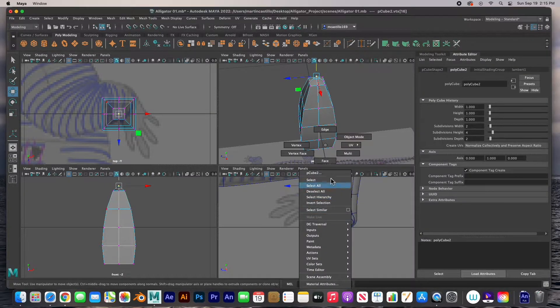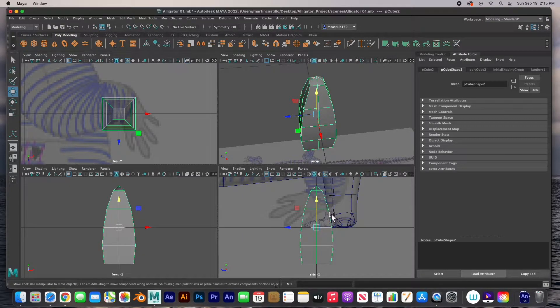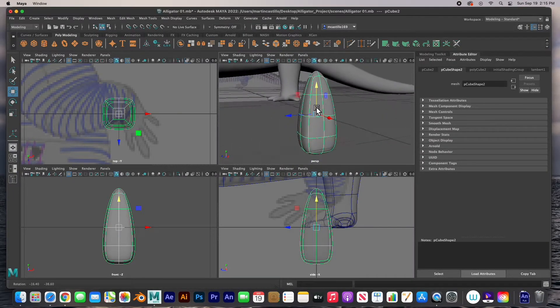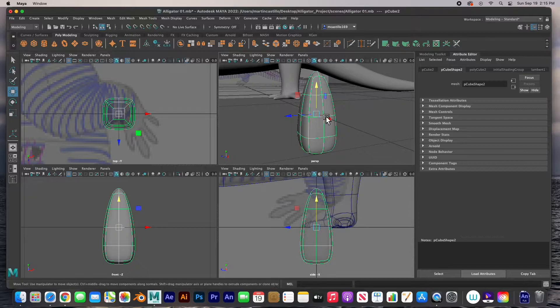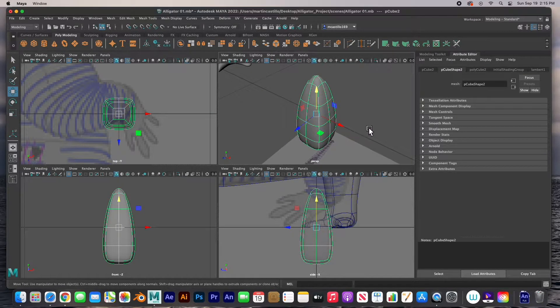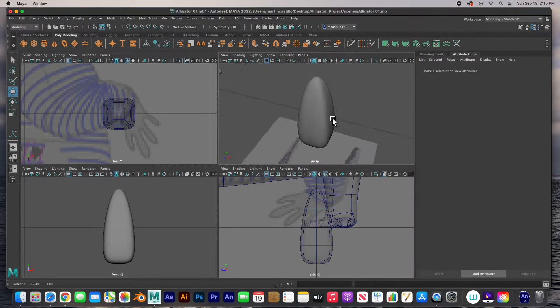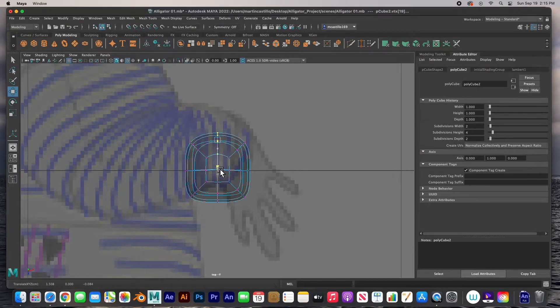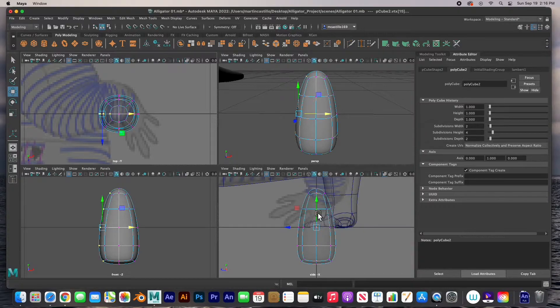Go to object mode and hit number three to check it out. I can see the corners of it and I don't want a square tooth, so I need to round it off — exactly like we started the alligator, I'm going to push these and round them off. And there it is, completely round. Good — I'm just going to make it a little thinner. There we go, there's our tooth.